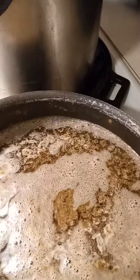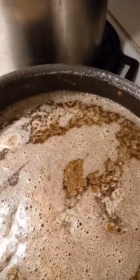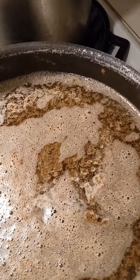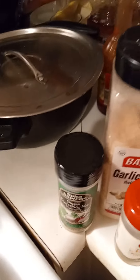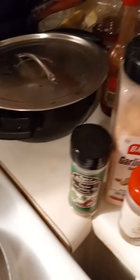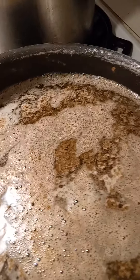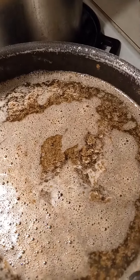I'm making it like a whole dressing — all you normally do is heat the water and add in the stuffing with butter, onion, and celery, but I'm going all out like homemade dressing. I added poultry seasoning and sage, and I'm letting the water boil and get heated before I put in the actual stuffing.